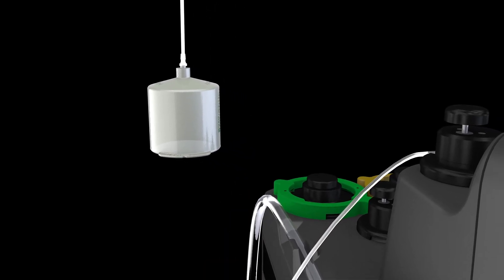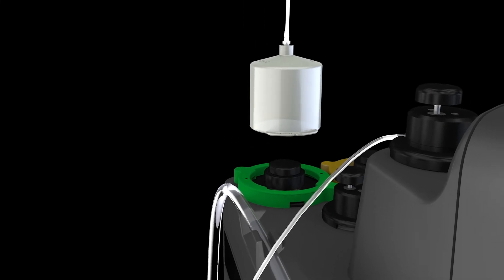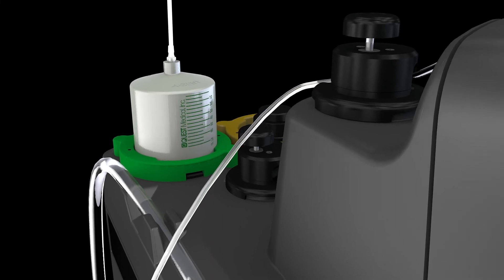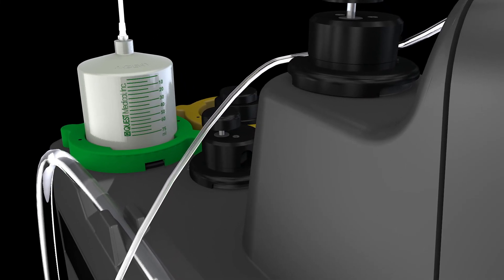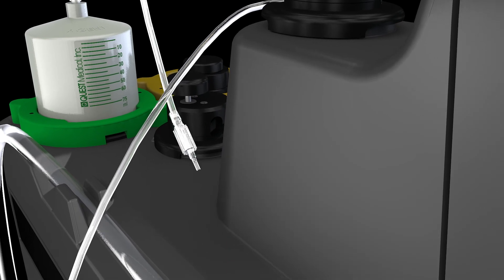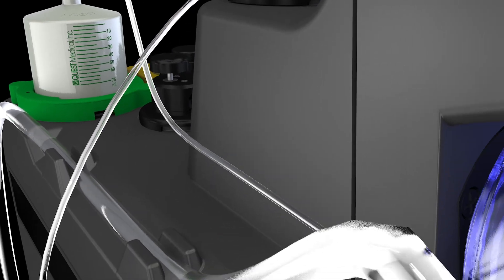Align additive cartridge into green additive key and turn clockwise until the cartridge clicks into place. Green milliliter markers should be front facing. Pick up other end of additive delivery line and attach to the check valve fitting at the lower left port of the heat exchanger.